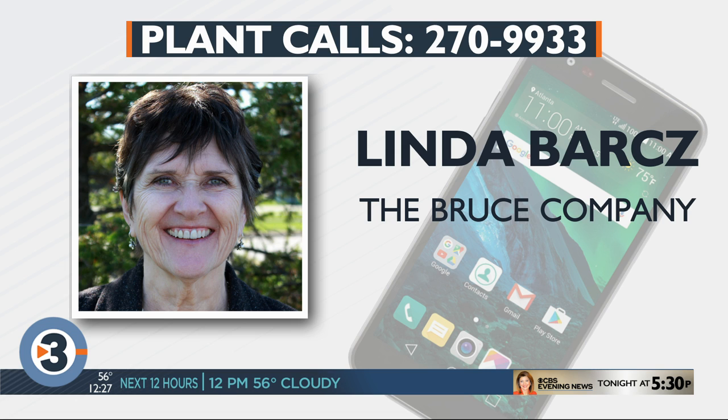All right Linda, thank you for your time. Absolutely. Thank you everyone for calling in — we'll do this again next Monday.